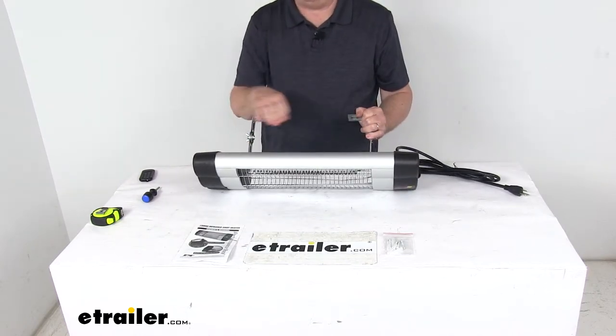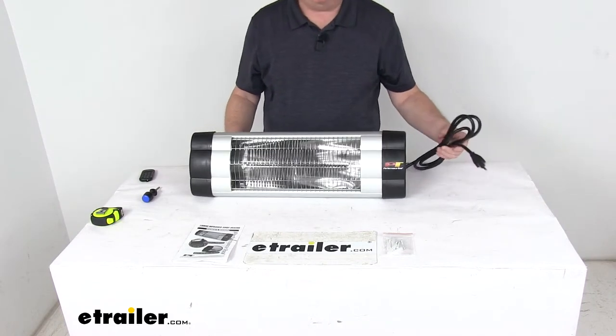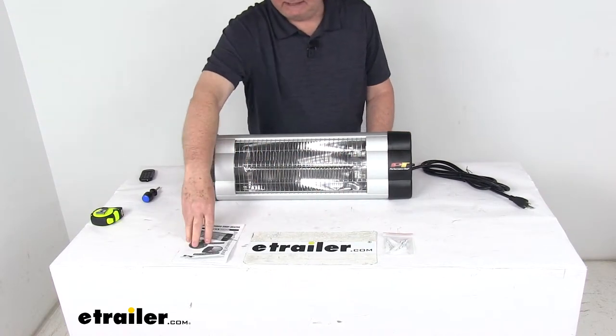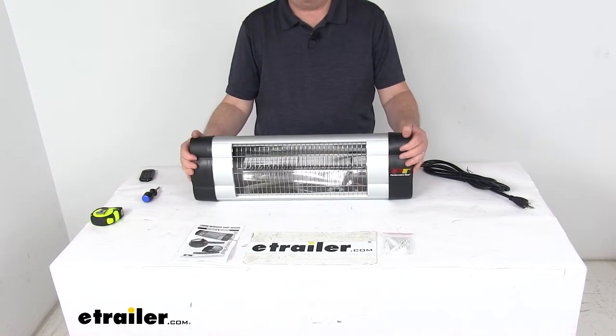One thing you do need to make sure of when you install this is that you always keep the heater in a horizontal position, or parallel to the floor. On this end there's an eight-foot grounded cord that you plug in for it to operate. It comes with mounting hardware and a nice owner's manual that describes how it installs and how it operates.